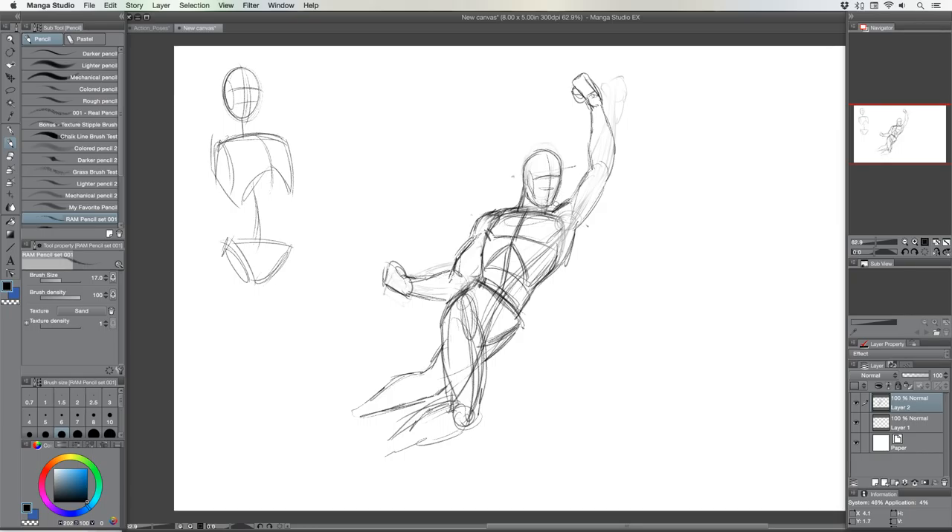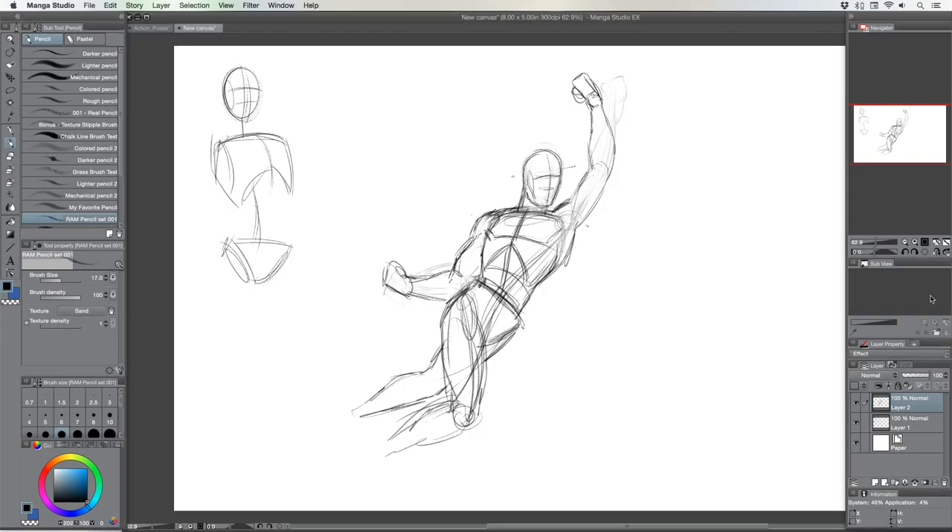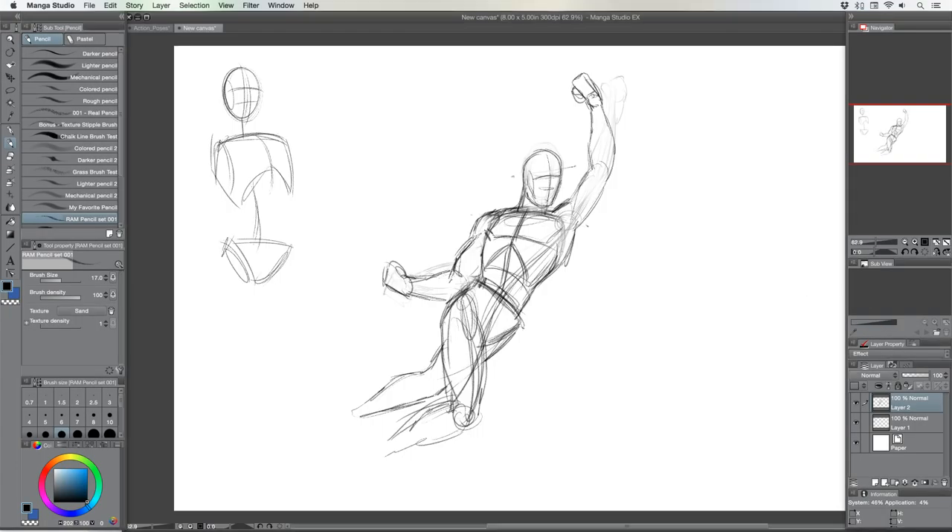If you're drawing stuff you're just not passionate about, then of course you're going to have a lot more days where stuff's going to be tough and you're not going to be excited about what you're doing.